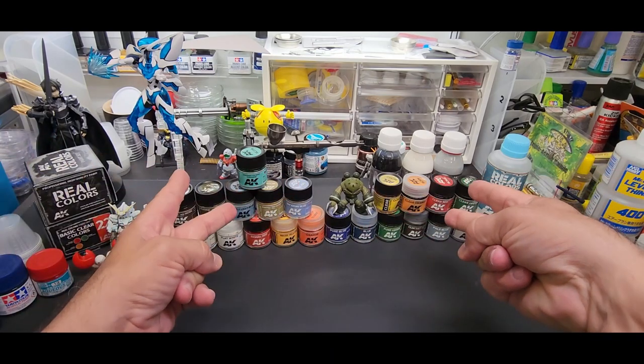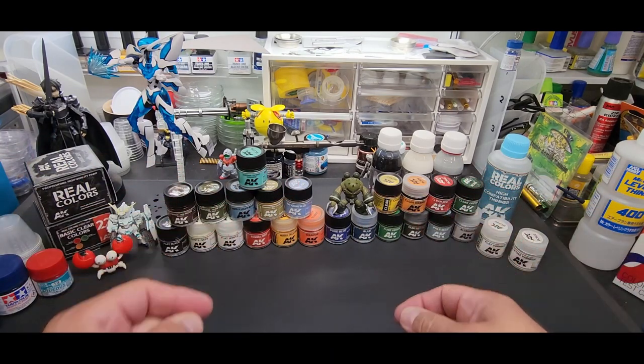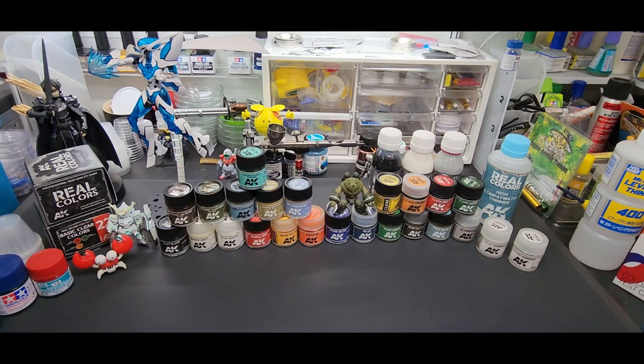Hello out there, welcome back to the bench. Today we're going to be testing AK Real Color acrylic lacquer paints.